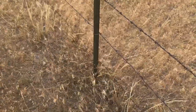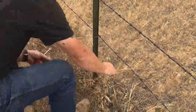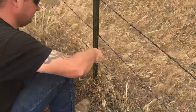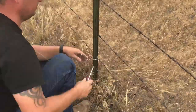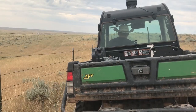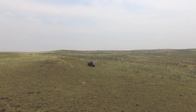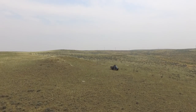Here the bottom strand of wire has come undone from the post — it's just a matter of replacing another T-post clip. Damage to the bottom strand of wire is pretty common, but also problematic because calves could lie down next to the fence and then easily roll underneath, finding themselves separated from their moms and the rest of the herd. That in turn will cause a mom to get upset and possibly do more damage to the fence.